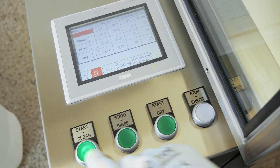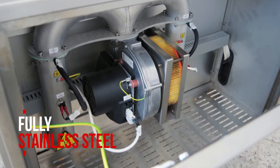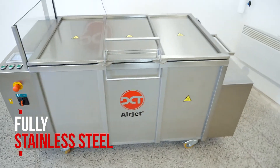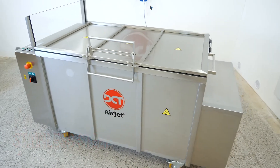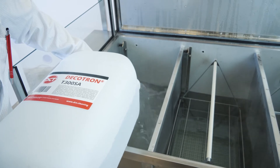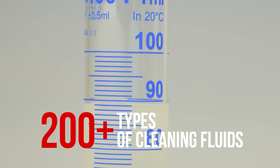The whole system is designed for easy access and regular maintenance tasks. Stainless steel construction ensures long-term reliability and stability of the machine. The cleaning chemistry can be easily refilled through the process chamber. Our laboratory specialists will determine which of our 200 plus types of cleaning fluids is best suited for your application.